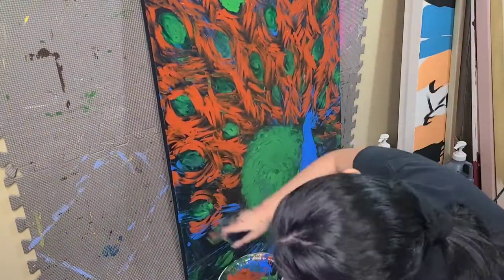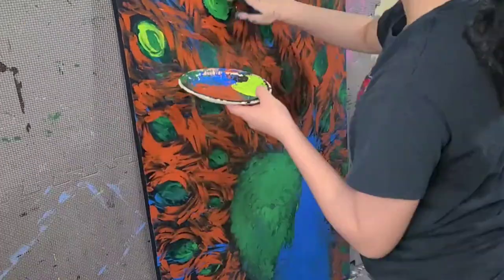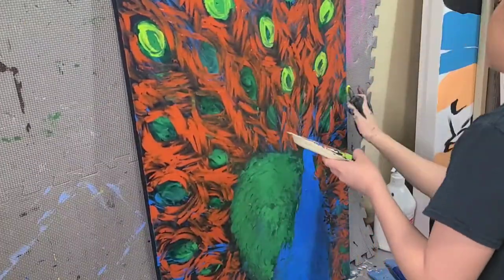Do you guys like watching these finger paintings? Cause I mean now that I watch it, it's actually kind of satisfying.